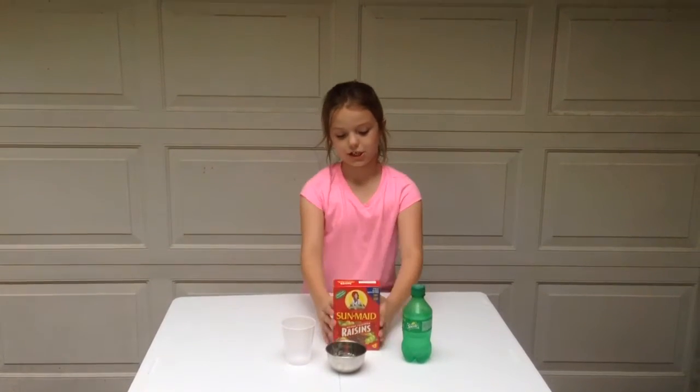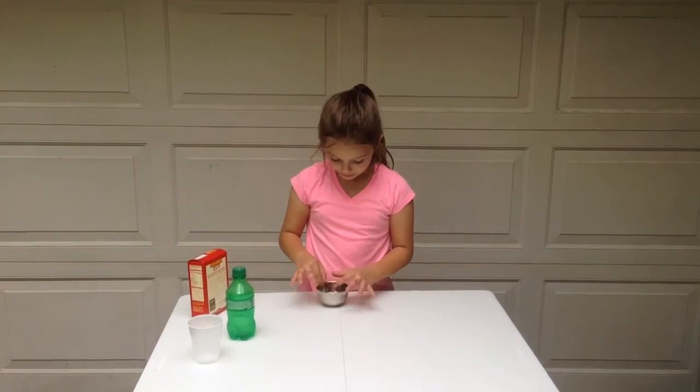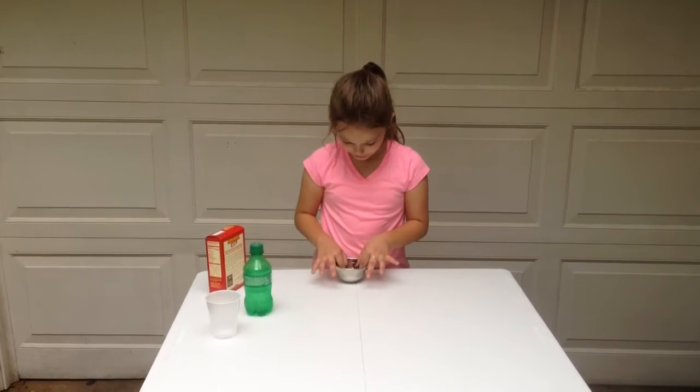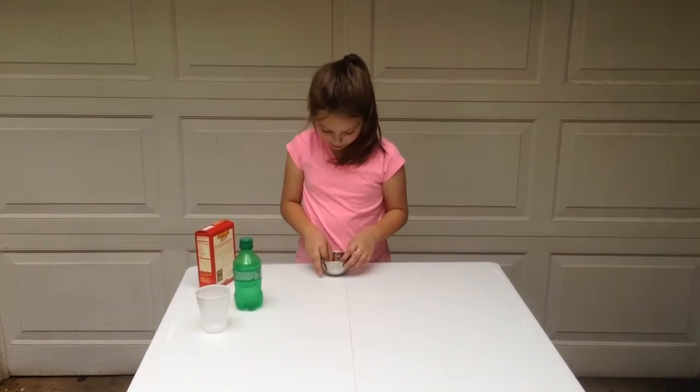And now I'll show you what to do. The first step you want to do is make sure all the raisins are not sticking together, because if they are, it won't really come up in the cup.